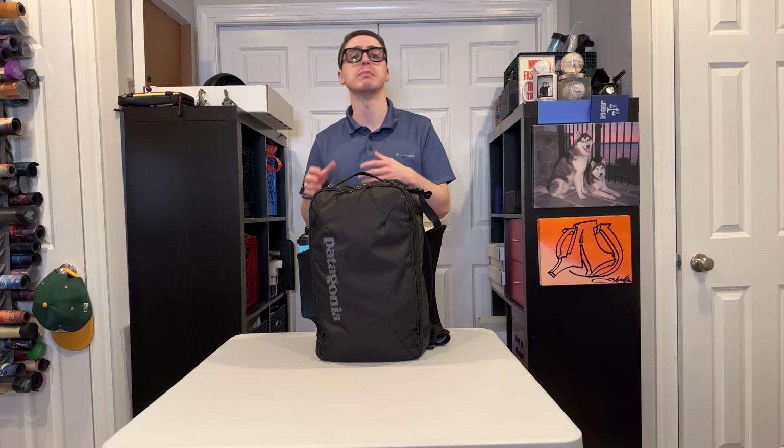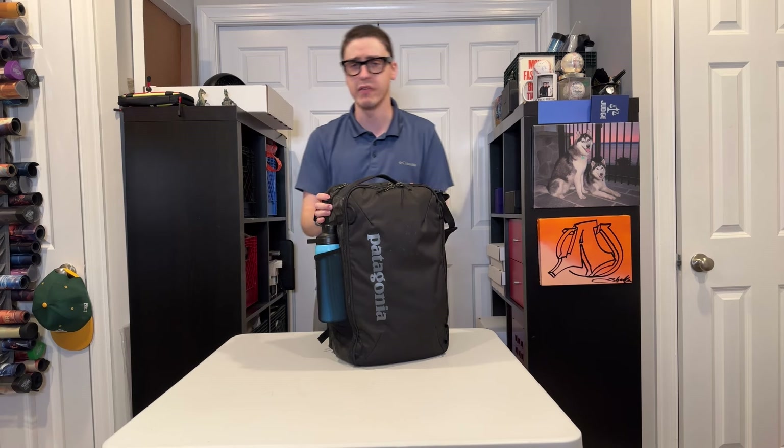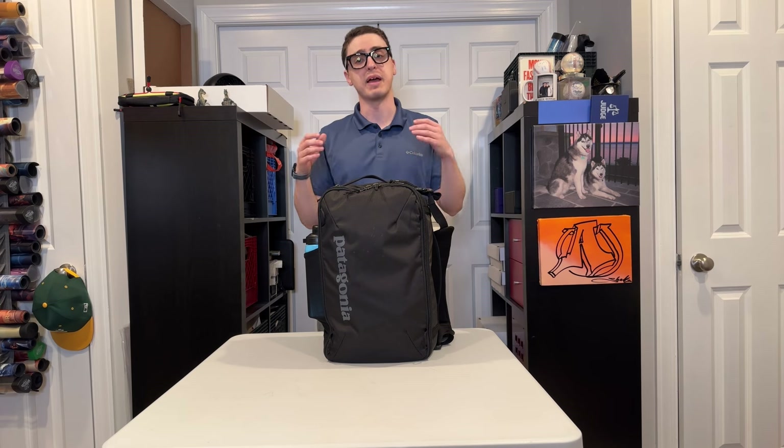Hey everybody, it's Andy. Back in May, my wife and I were visiting Japan, and we stumbled upon the Oematsuri Festival in Kyoto. While we were watching a procession go through the city, I noticed a school-aged kid eating a caramel apple with an interesting-looking Patagonia backpack on. It had the look of a full-length zipper going all the way down, and I hadn't seen it before. Turns out that bag was the newer version of the Patagonia MLC 30, or Maximum Legal Carry-on 30 liter size.